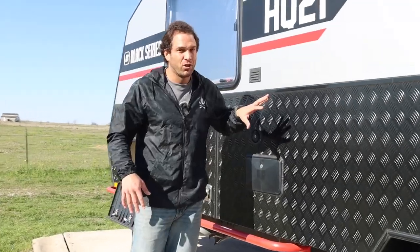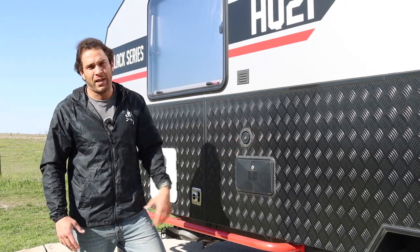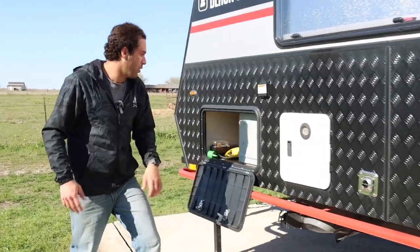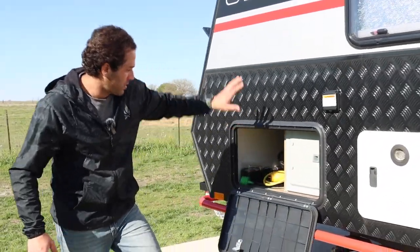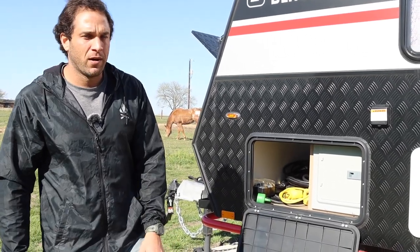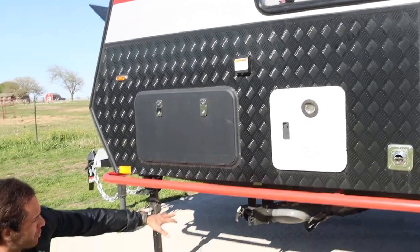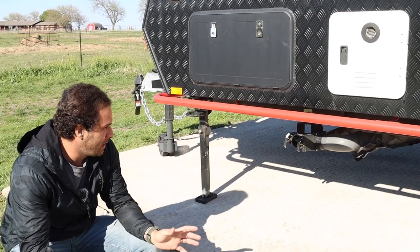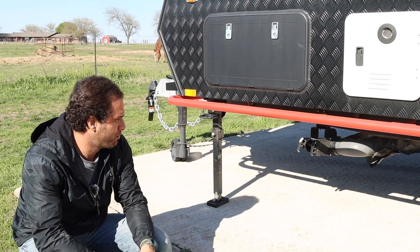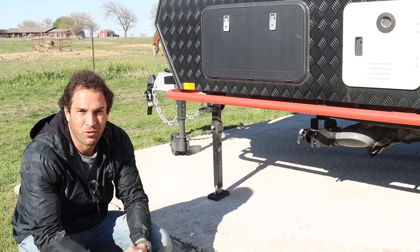There's an outdoor shower — that is great coming off the mountains, to clean up a little bit before you go back inside. A black tank flush really helps clean everything out, and if y'all are RVers, you know how that works. Beyond that, there's an instant hot water heater, your fuse box, the other side of the pass-through where we keep all of our electrical cords. The dump exit for the black and gray tanks is really easy to access and tucked up and away, so you won't catch it on rocks.